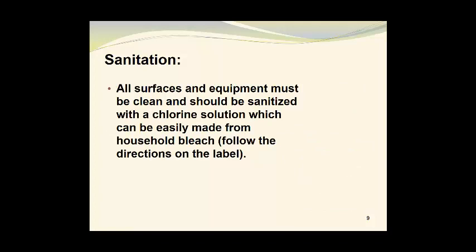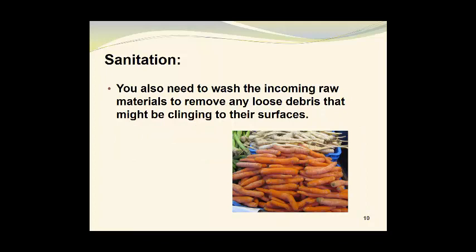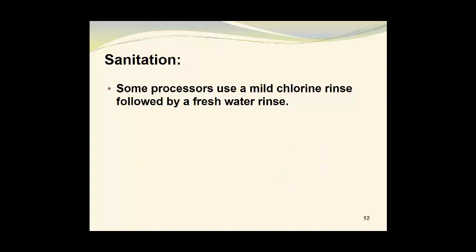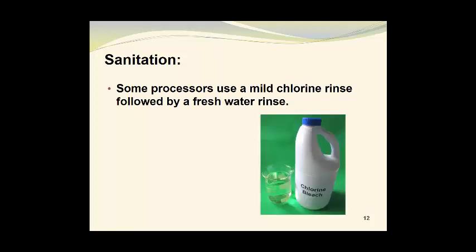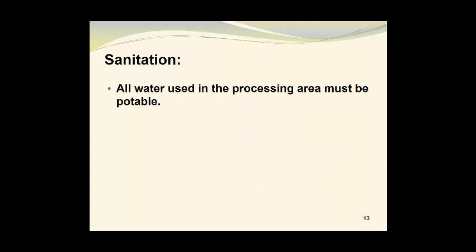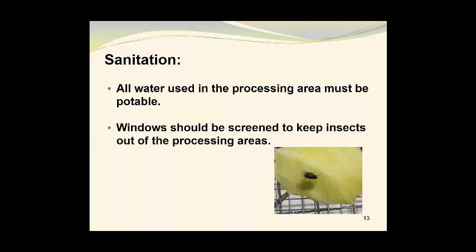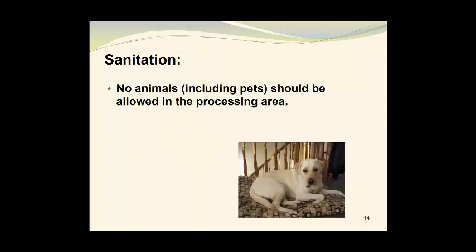All surfaces and equipment must be clean and should be sanitized with a chlorine solution, which can be easily made from household bleach. You can follow the directions on the label, or you may also find instructions on the Internet. You also need to wash the incoming raw materials to remove any loose debris that might be clinging to their surfaces. Washing will also remove insects and other surface contamination. Some processors use a mild chlorine rinse, followed by a freshwater rinse. All water used in the processing area must be potable, and windows should be screened to keep insects out of the processing areas as well. No animals, including pets, should be allowed in the processing area.